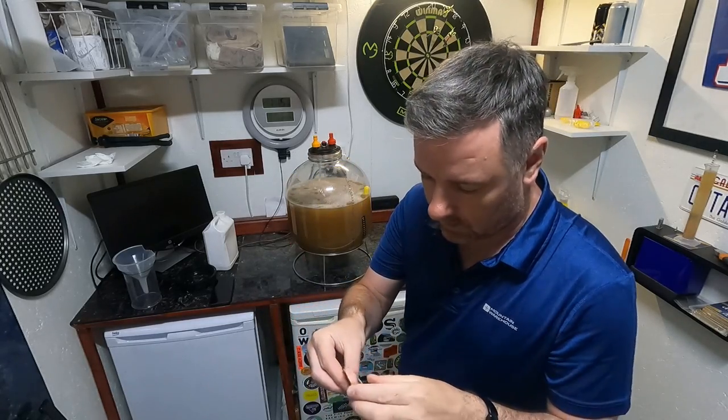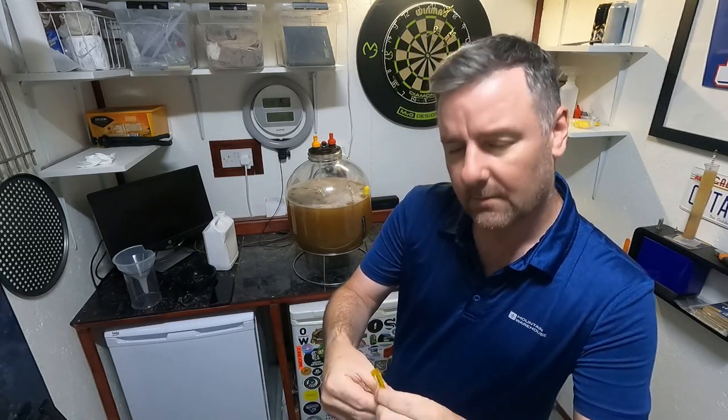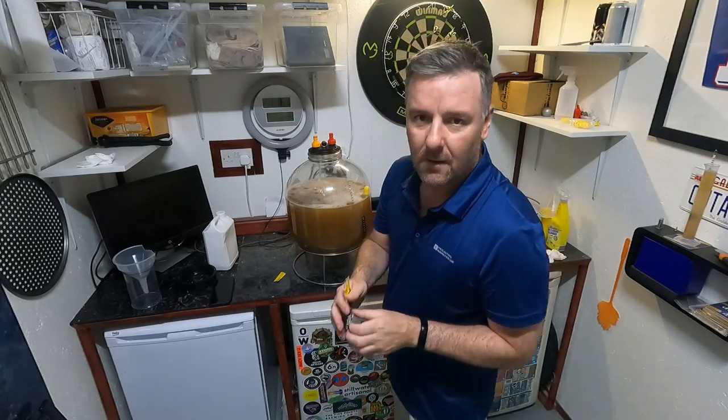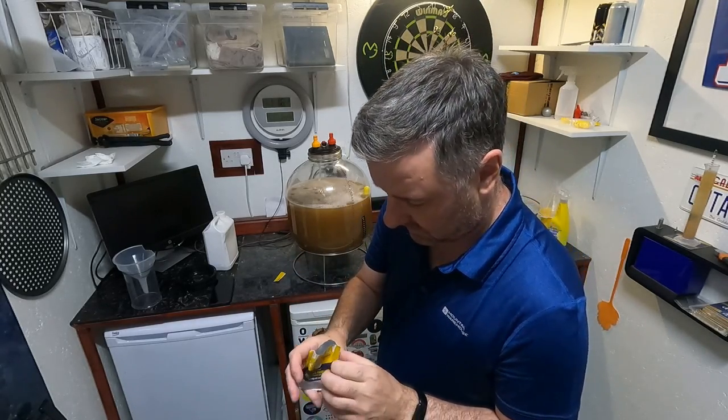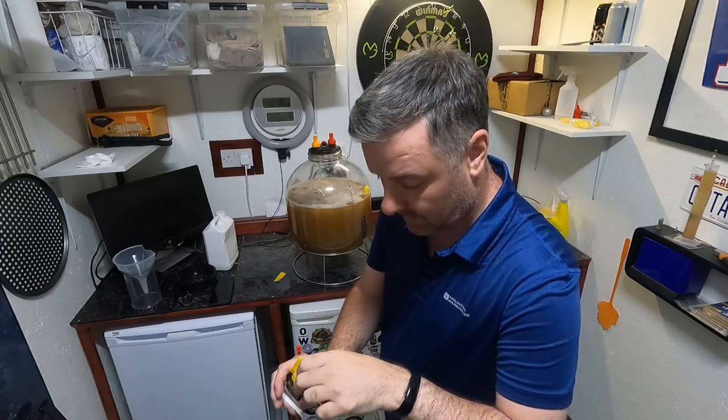We've got our Philly sour yeast. The thinking is it should be fermented between 20 and 30 degrees; 25 seems to be the general opinion for where this should be brewed. This is maybe going to take the full 10 days to ferment out, so I'm not in a rush for it anyway.